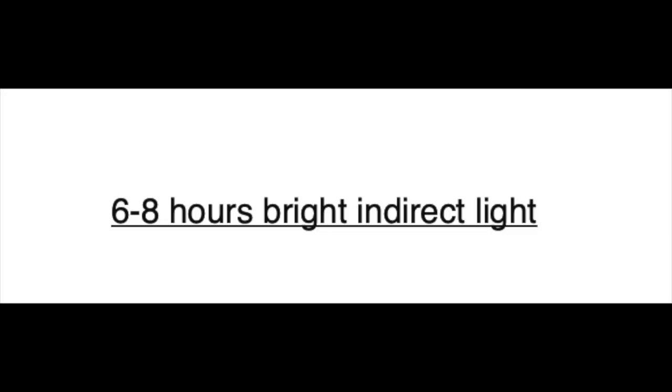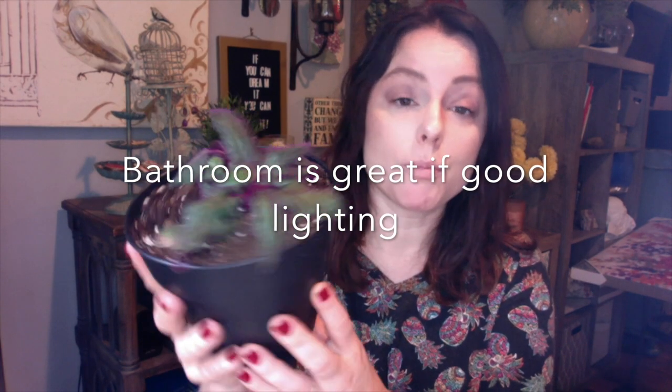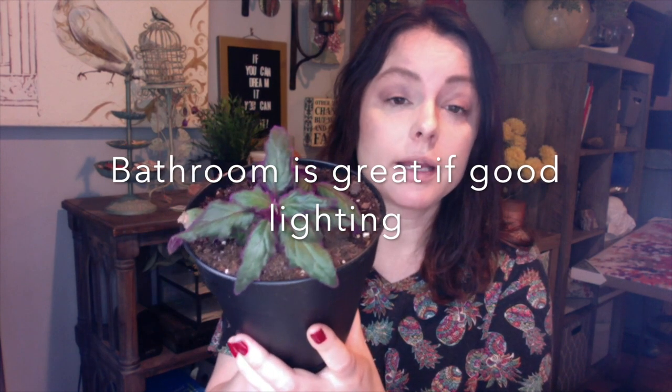It's doing quite nicely with the growing. I actually keep it in my bathroom on a sill where it gets some bright indirect light throughout the day. You want to get six to eight hours of that bright indirect light. Also, because it's a tropical plant, it likes humidity, and it does seem to grow really well in the bathroom.